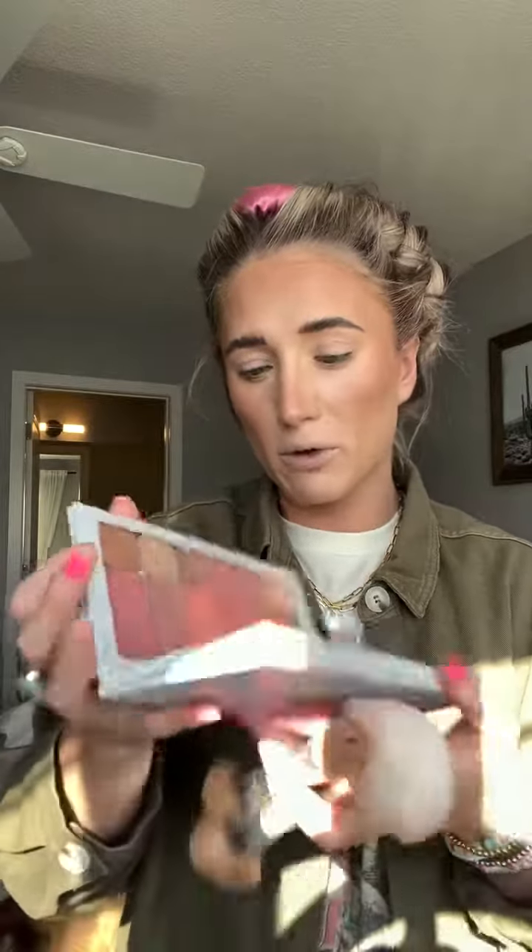Let's add bronzer - see the difference bronzer makes, it's crazy. Let's do some blush, some lips, and some eyes. Okay, makeup is done in record time - that took me five minutes!